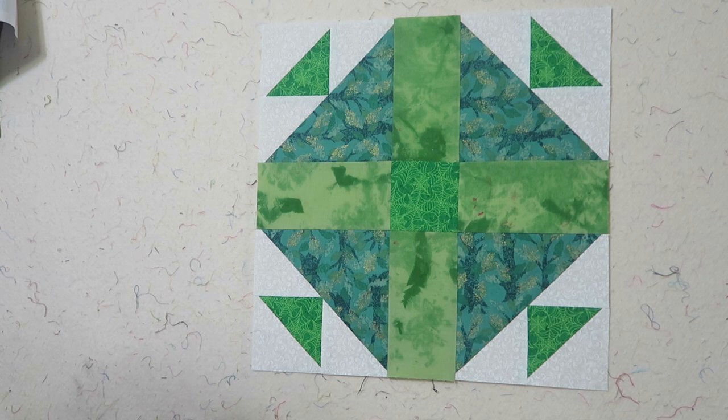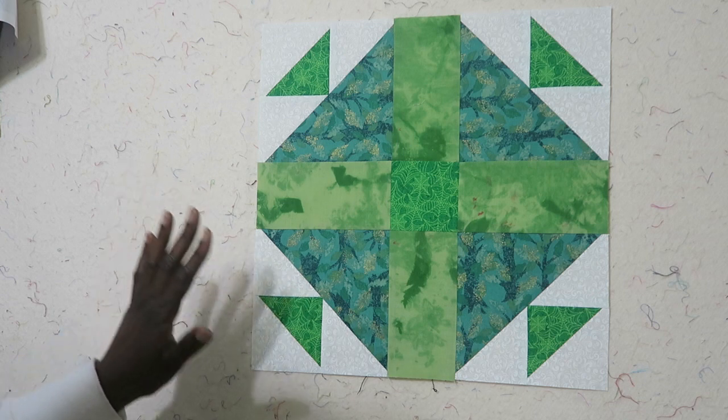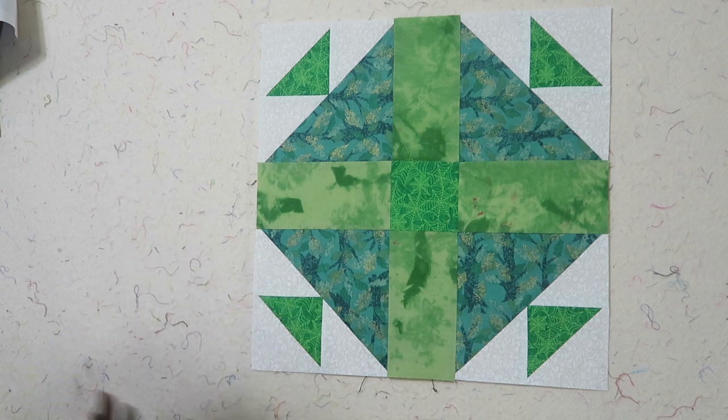I'm back with my completed block. These blocks end up 15 inches instead of 12 inches finished, so just keep that in mind. I will add a photo at the end of all three of my blocks, and I'll see you in part four.